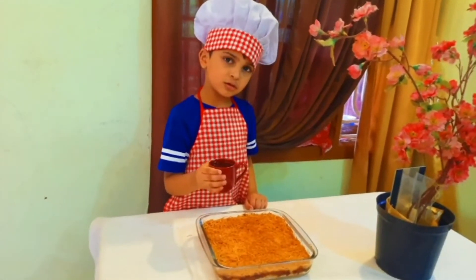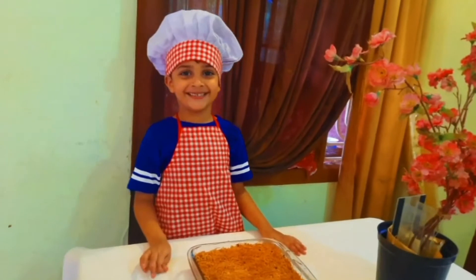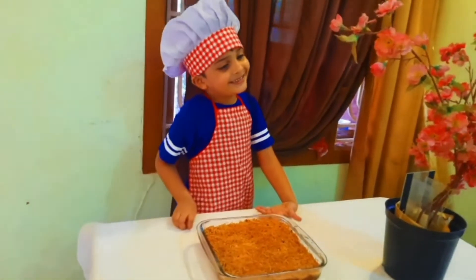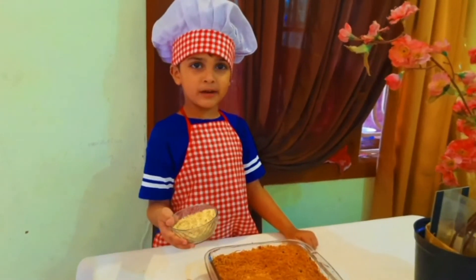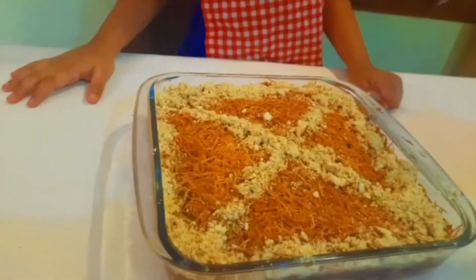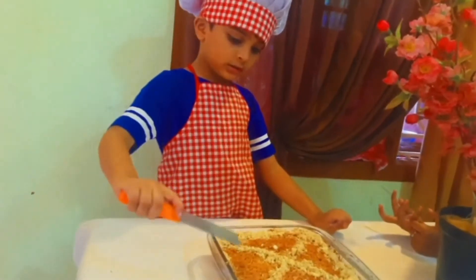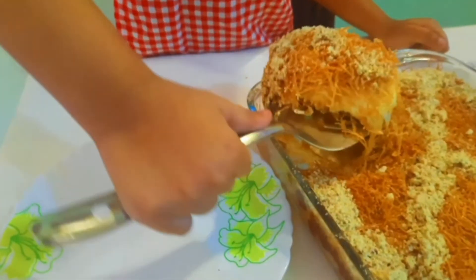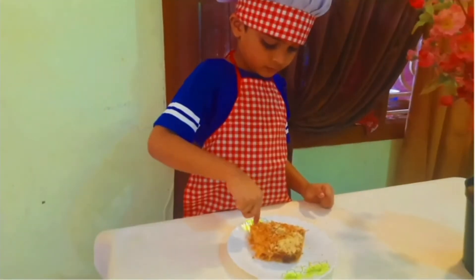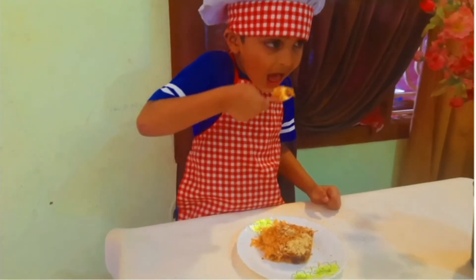Add some sugar. Garnish. Eat with almond and pizza. Let's taste it. Yummy.